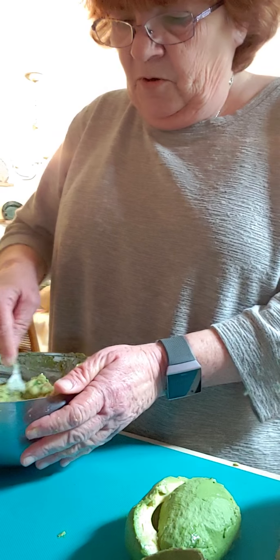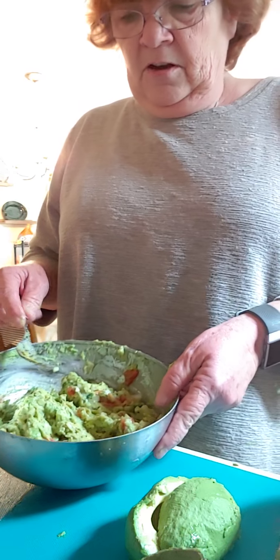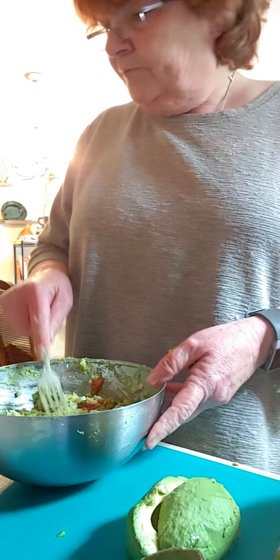This is some nice guacamole. And when we make those fajitas, this will taste really good on them. I'm gonna take some saran wrap.